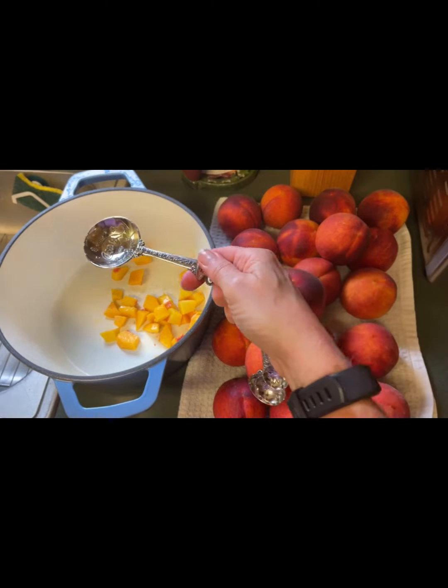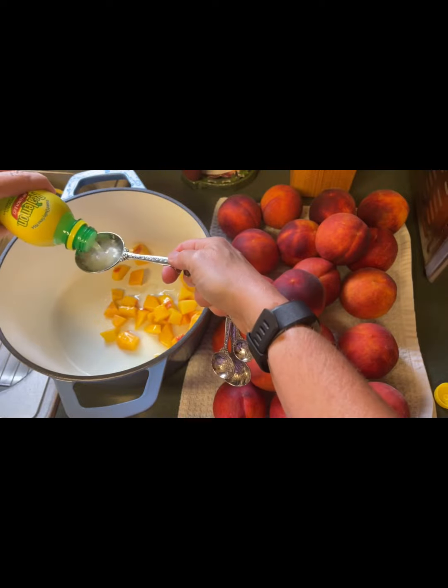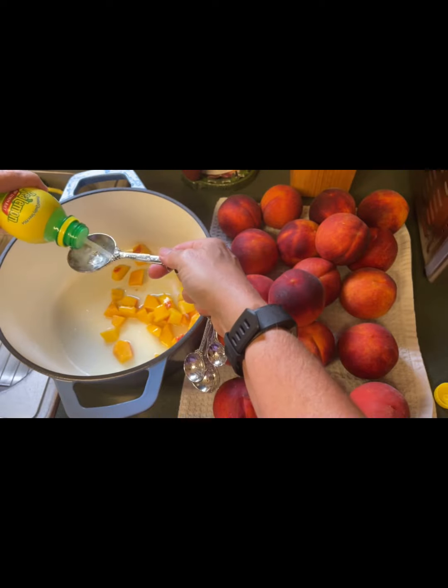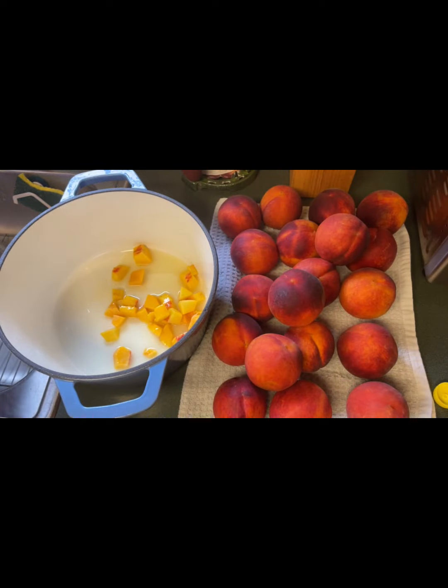I'm in here with my tablespoon measure adding the lemon juice — one, two, three, four, five, six, seven — and I count out loud so I don't forget where I am. It's important — you don't want to ask yourself did I do two or did I do six. If you're using fresh lemons for the juice, it'll be about three to four fresh squeezed lemons.